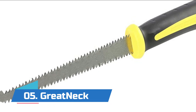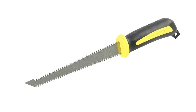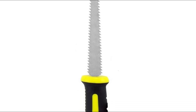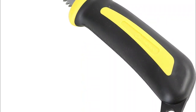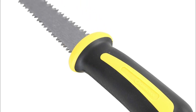Number five: Great Neck. Because it can be hard to begin a drywall or sheetrock cutting job, you need a drywall cutting tool that can easily cut into drywall or sheetrock. This keyhole saw features a pointed tip making that task easy. Many other drywall tools only have teeth on one side, but this small hand saw has a double-edged design, allowing for faster and easier cutting, making any job a cinch.